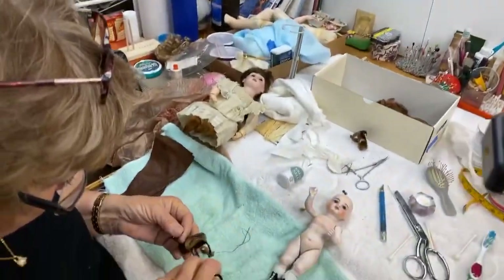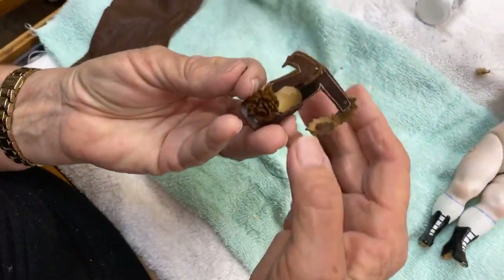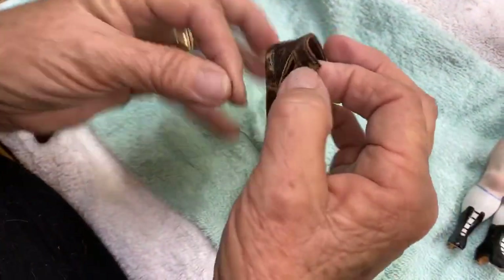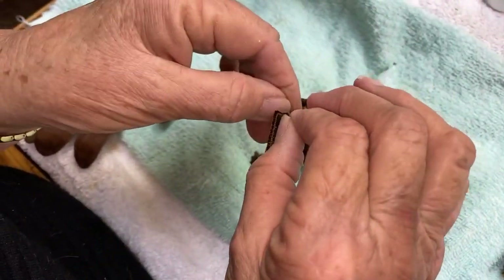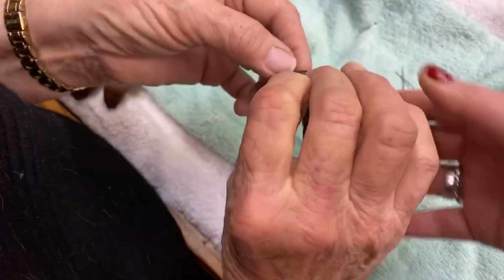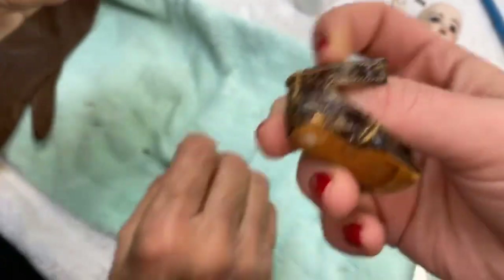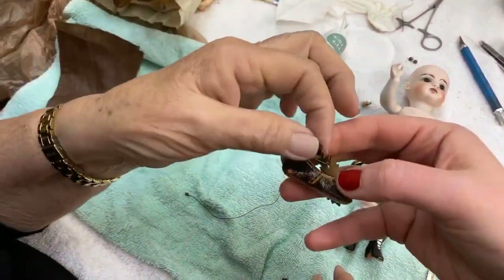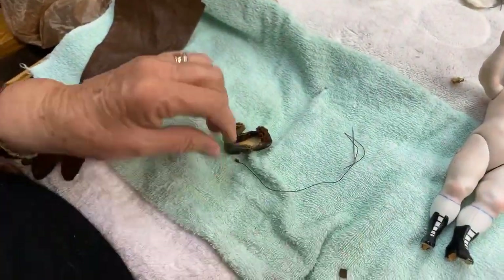This sweet little girl has these cute little German shoes, and we're missing a button. Her button tore through the leather, so we're going to put it back. The leather is really old — that's all I can say. So what I'm going to do is just reinforce it.